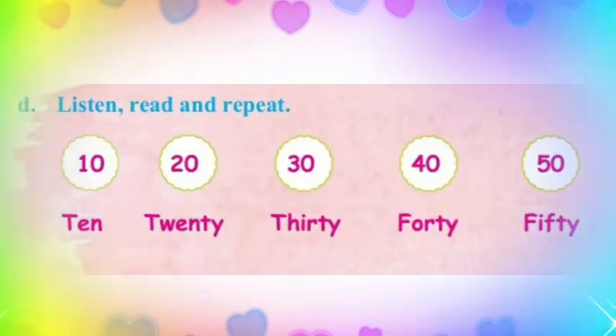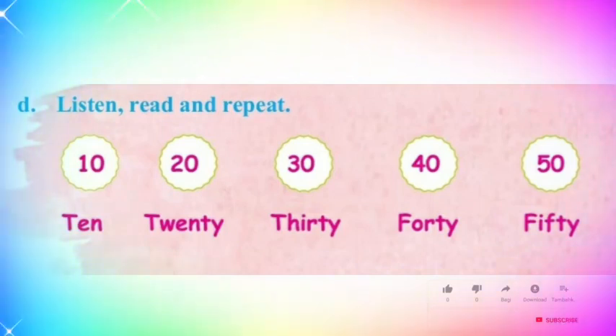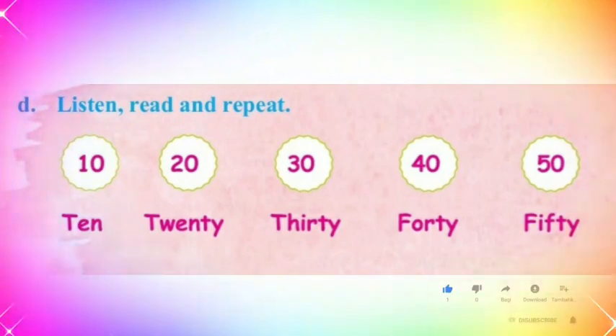Listen, read and repeat. 10, 20, 30, 40, 50. 20, 30, 40, 50.